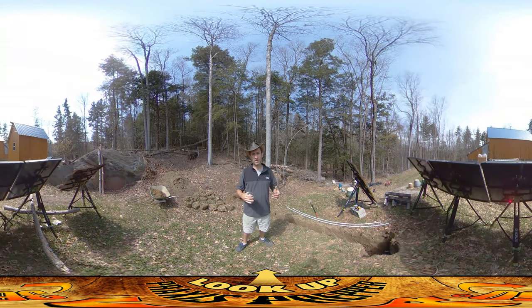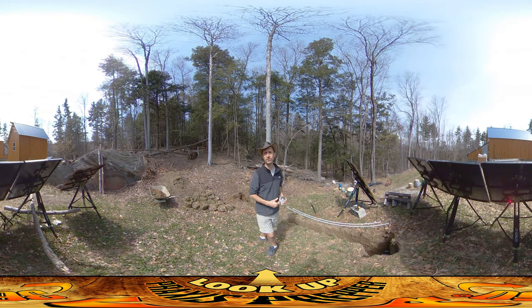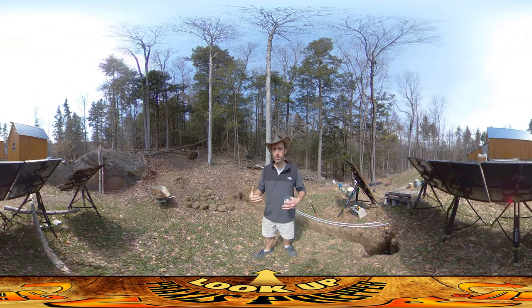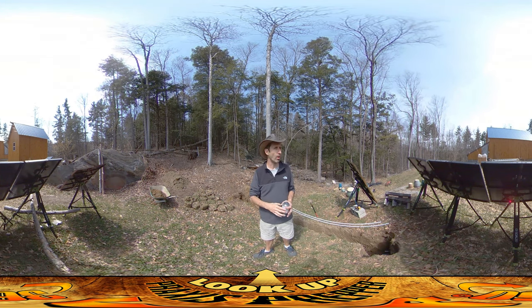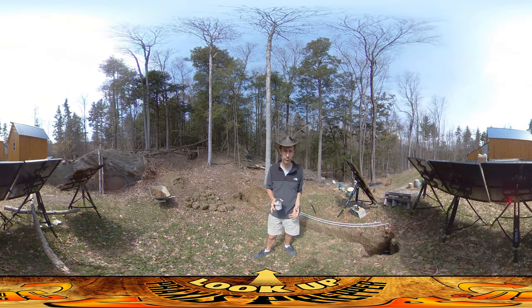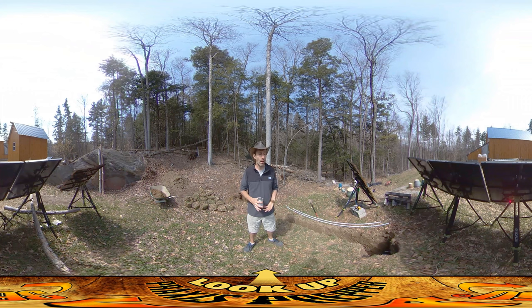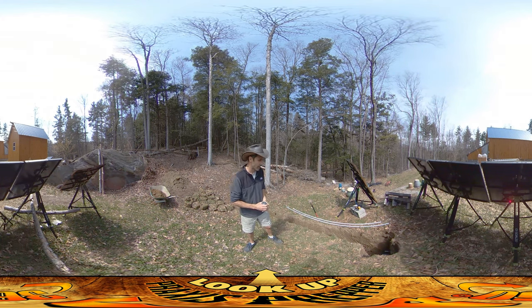Hey everybody, this is Praxis. Today's video is primarily for myself in the future if I ever want to know where this trench is. I've used a lot of these 360 videos that I've shot during this series to go back and check where things are - whether it was wires in a wall, a pipe running through a wall, or another trench on the other side of the house where stub-outs were happening. I found it very helpful to have these, so I'm shooting this and sharing that lesson with you at the same time.